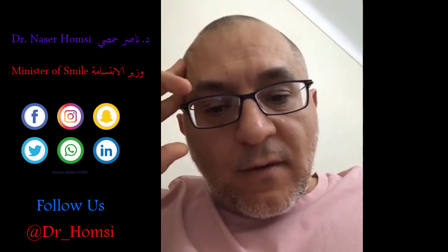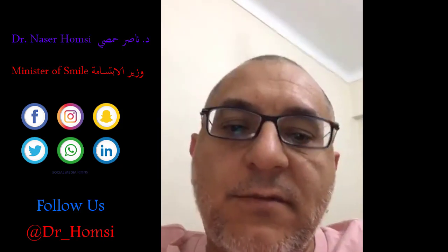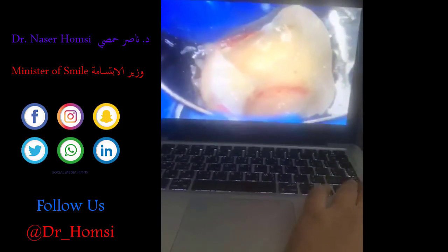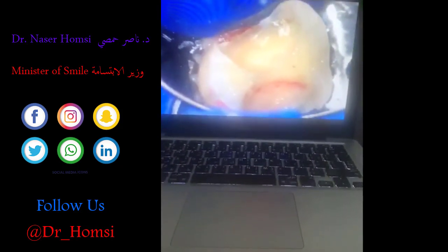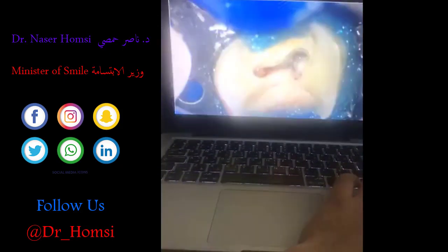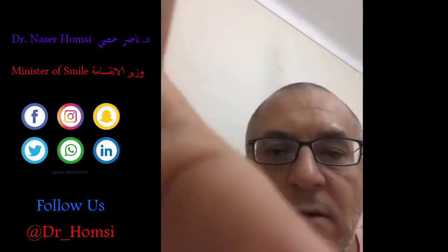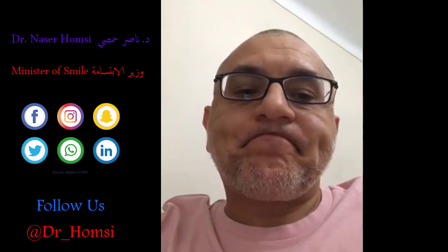Here's another case — a maxillary molar. You can see a very clear pulp exposure there. The patient's symptoms were relatively moderate, not severe. Again, there's the bleeding pulp, application of a cotton pellet with saline, the result after hemostasis, and then placement of MTA. That's another maxillary molar pulpotomy case.